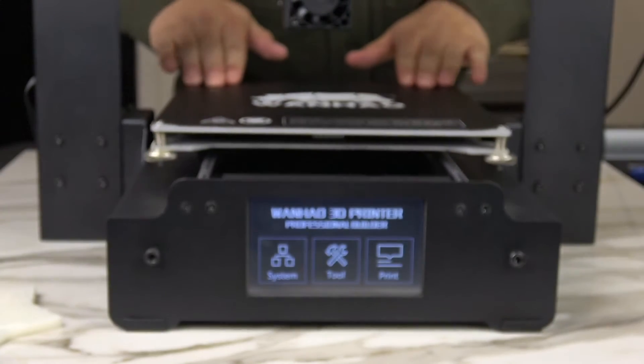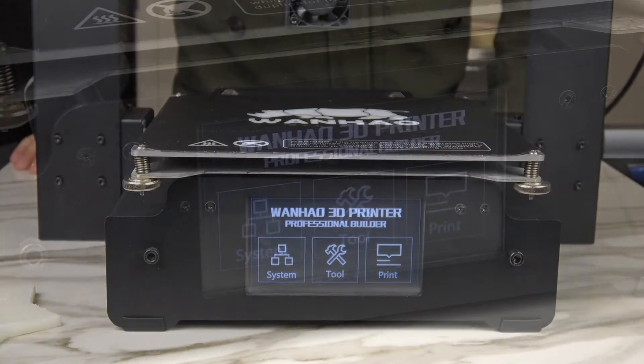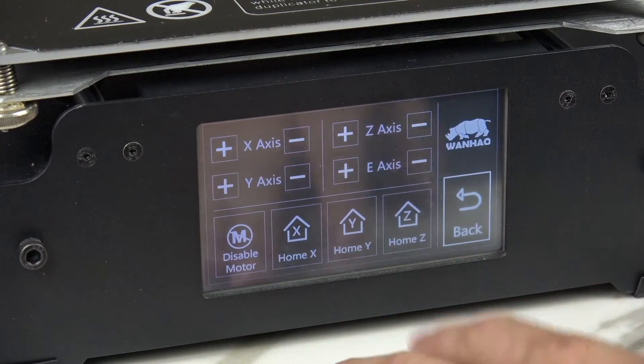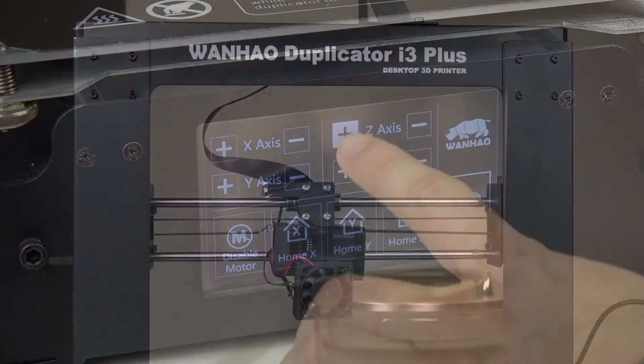Hi! Today we'll show you how to replace the Wanhao Adhesive Build Sheet. First, you'll need to raise your Z-axis up to give yourself some room to work.